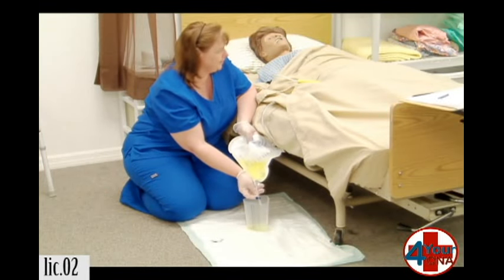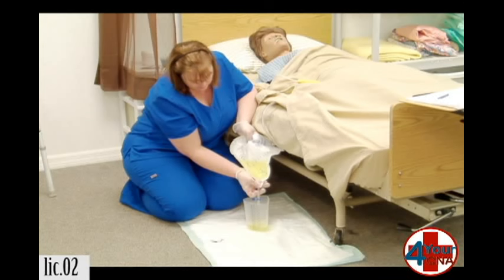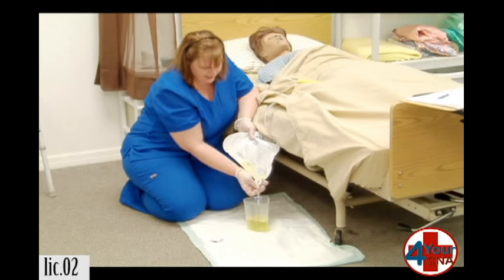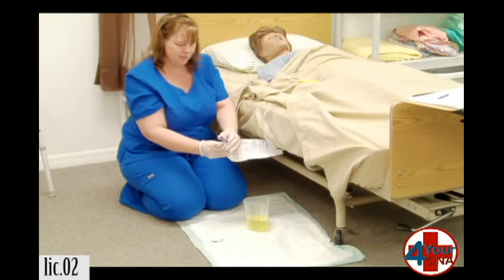Ms. Jones, are you doing okay? And we're going to empty the urinary drainage bag. I need to keep this port very steady so it doesn't touch the inside of the container or anything in the environment. Once it's stopped draining, I'm going to close the port.